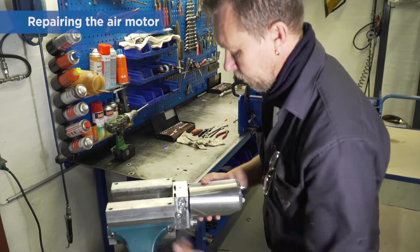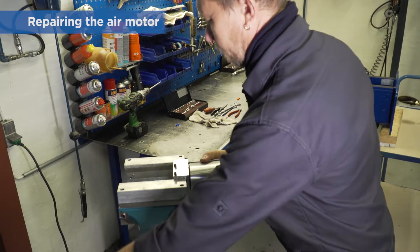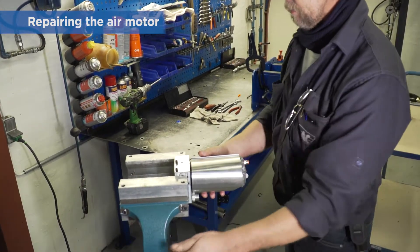If you are changing the complete pump, simply skip the instructions on how to repair the air motor and follow the instructions for refitting the complete pump.